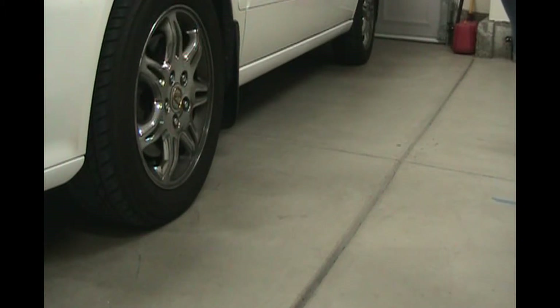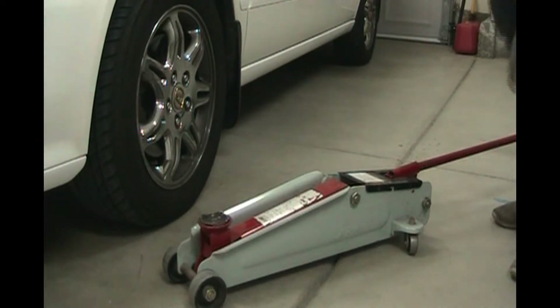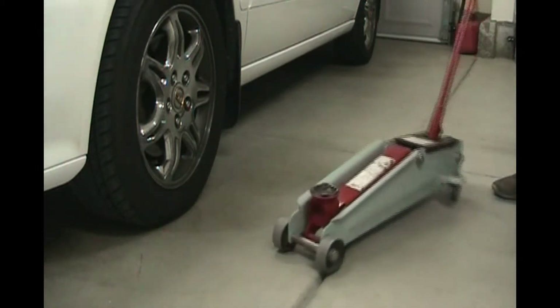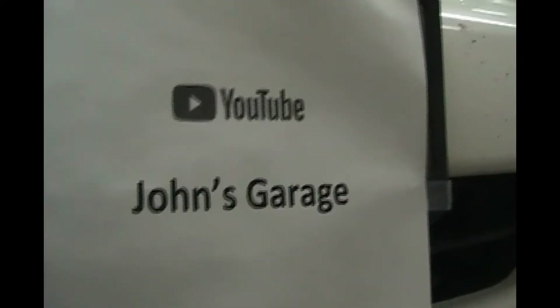The first thing we're going to need to do is jack up this car, so we're going to need a floor jack. The saddle of this jack is going to go right underneath the cross beam, right in the center, about a foot back from the front bumper. Let's start jacking it up.